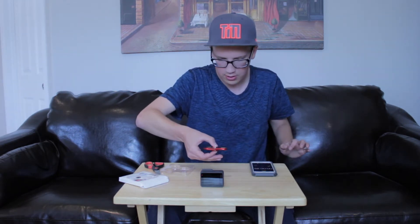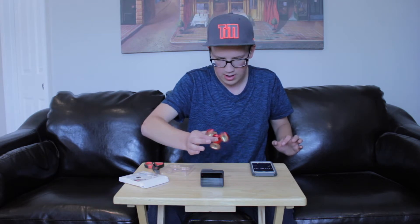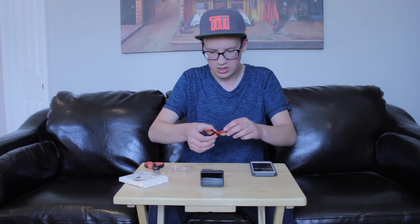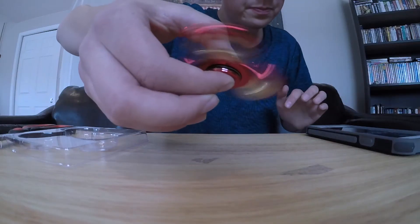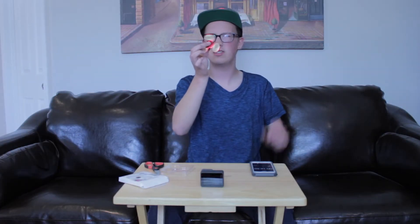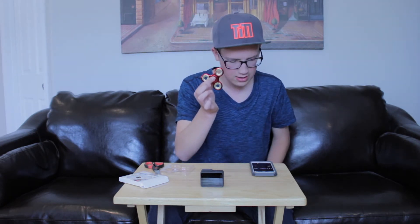The next thing I want to try is timing it, to see how long this puppy can actually go. Start the timer here. That was probably a terrible spin — that was eight seconds. I'm just going to start it once I get it going here. Boom. Still going — 15 seconds. Kind of getting hypnotized here. It's slowing down a little bit. It stopped right there and that is about 48 seconds. That is pretty decent, and I don't even know if I gave it a very good spin to start it off.